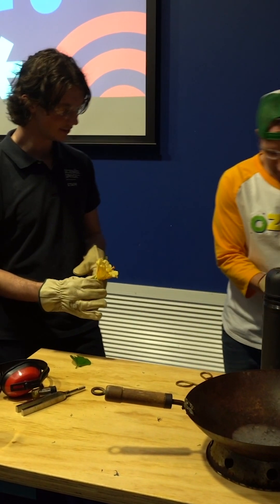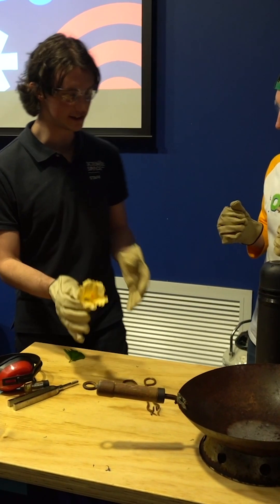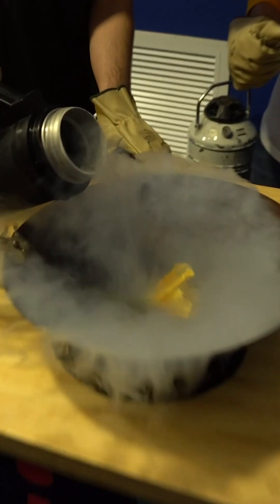Got my gloves, got my goggles. Aussie's gonna give me a hand with this one — we're gonna freeze this flour. We're gonna stick it in our pan here, and pour some liquid nitrogen on it.